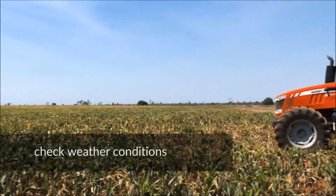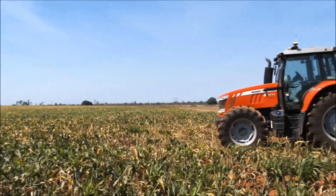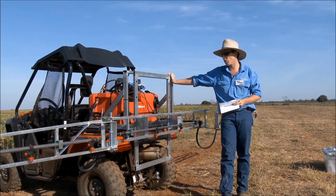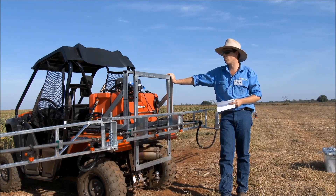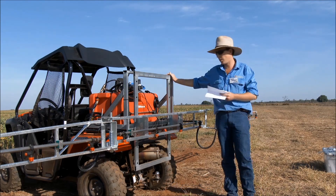First we'll have a quick look at the nozzles in use on this spray rig. I'm not going to be wearing any PPE because there's nothing in here that's going to hurt me. But if you're doing any of this sort of stuff in a normal situation you should be wearing the appropriate PPE for whatever product is in there.